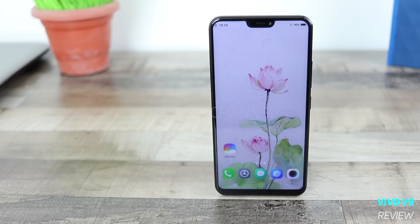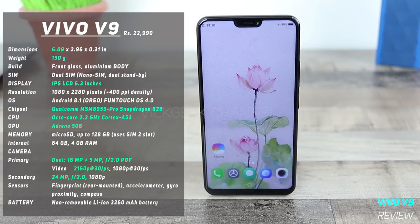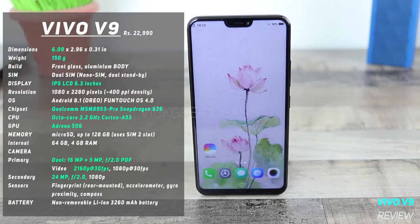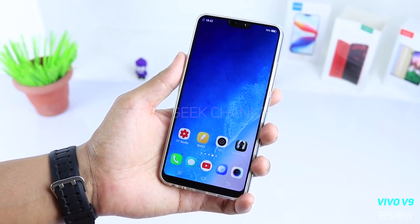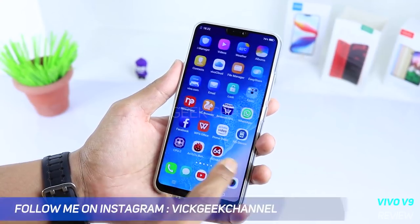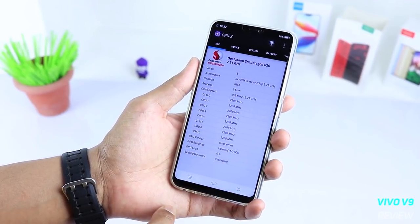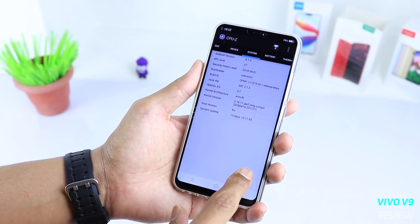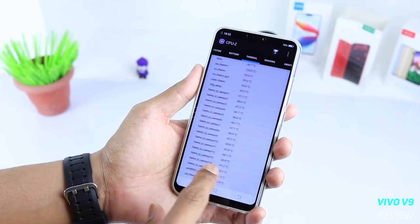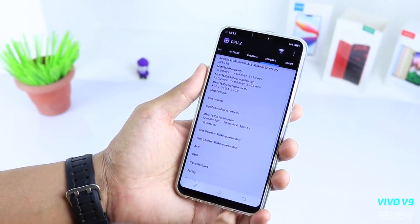Moving on to specifications — the chipset inside really matters. At this price point, it is quite disappointing that all eight cores are Cortex-A53. At least two to four cores could have been Cortex-A73, which would have performed much better. For comparison, the Samsung Galaxy J7 Duo available around ₹16,000 has two Cortex-A73 cores, yet you are paying around ₹22,000 for the Vivo V9 and still getting Cortex-A53.